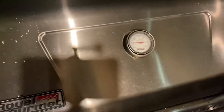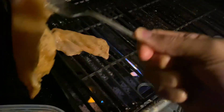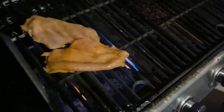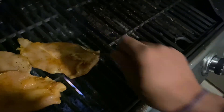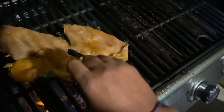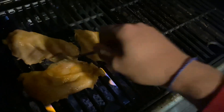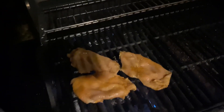Alright y'all, we got the grill ready. About to go ahead and put this chicken on there right now. Last one, put that bad boy right there. Yeah, get that going. Alright y'all, see y'all in a minute.